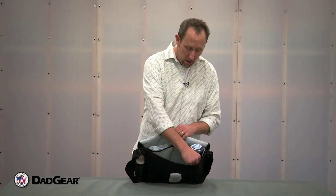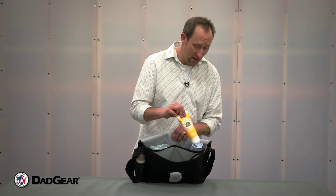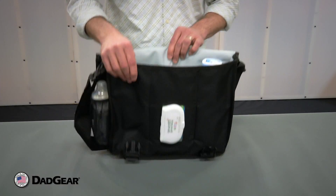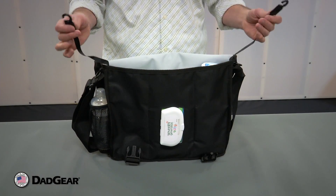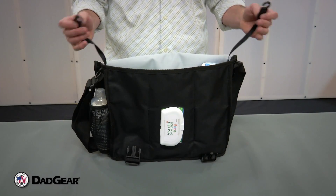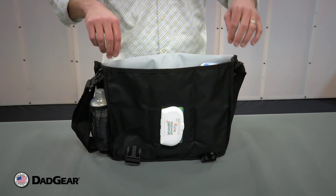We also have on the front wall two pockets that are great for items like creams and lotions, additional toys, food, etc. We also have, like all of our bags, stroller leashes that attach to the hooks on the outside and can hang from any stroller, and then they tuck inside neatly when not in use.